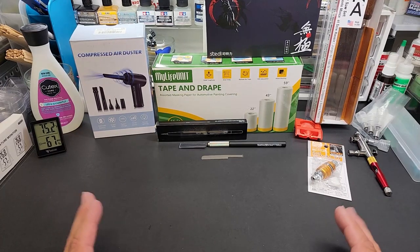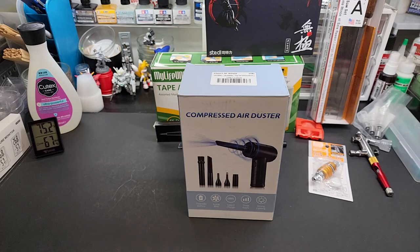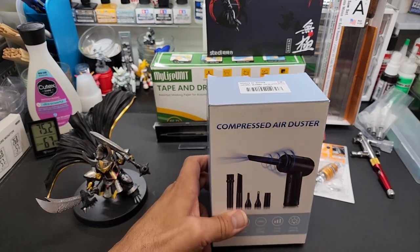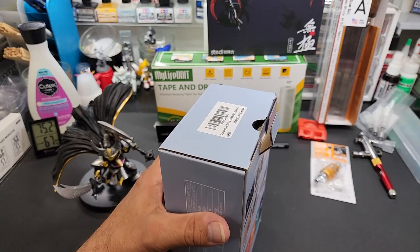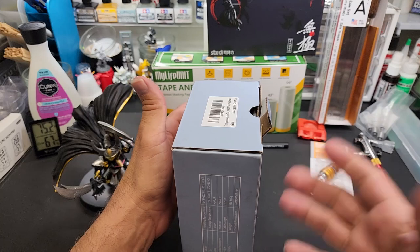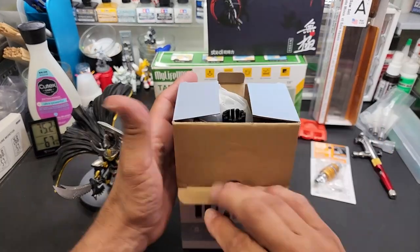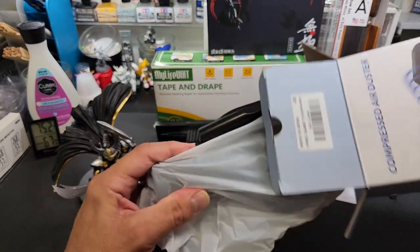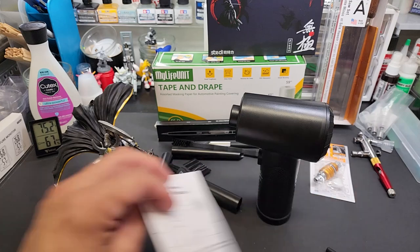Another product I absolutely love — I got this recently because I ran out of canned air. I got tired of the pricing of everything going up. Canned air is ridiculous — like 12 bucks — and they only last so long, then they get cold and stop. I was cleaning out my PlayStation 5 and Xbox Series X and it keeps getting cold. So I looked up a better idea. Check this out — I'm going to dump all this out right here. Look at all the attachments this thing came with — it looks like a hair dryer.